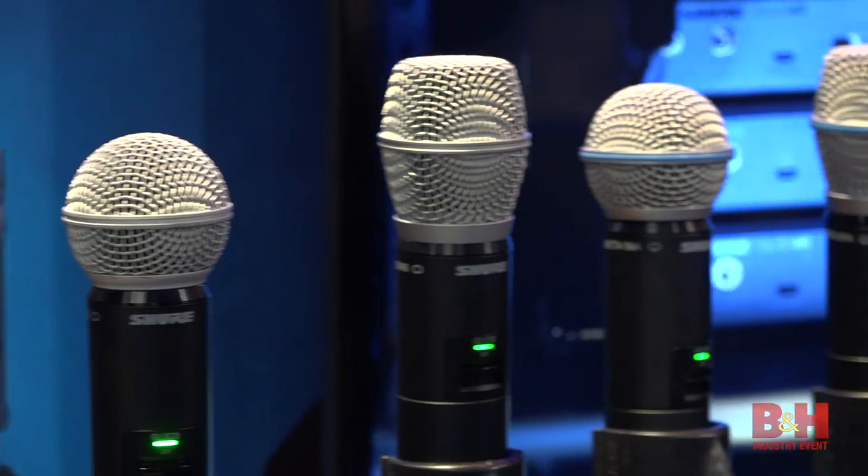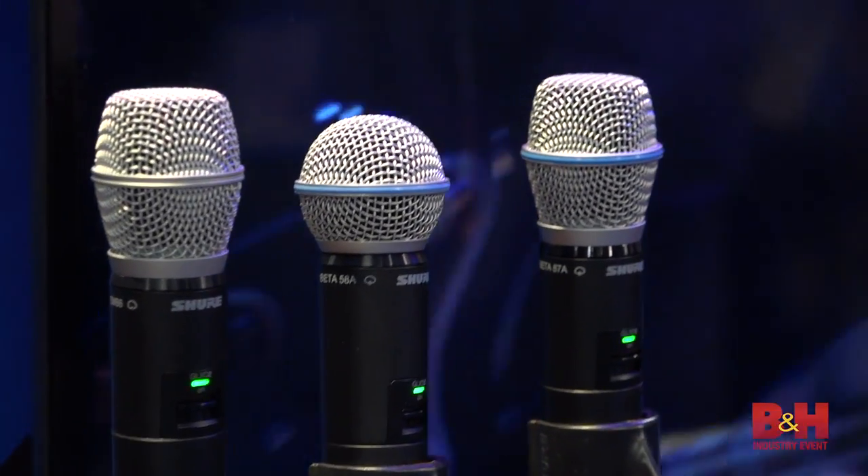Sounds good. And they're all digital, 2.4 gigahertz? All digital, 2.4 gigahertz wireless system. Fantastic, Mike. I appreciate it, thank you so much. Thanks for coming by. So for B&H at NAMM 2017, I'm Rob. Thanks for watching.